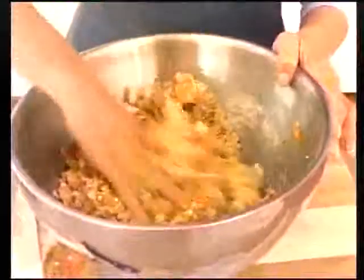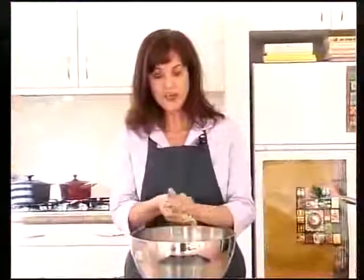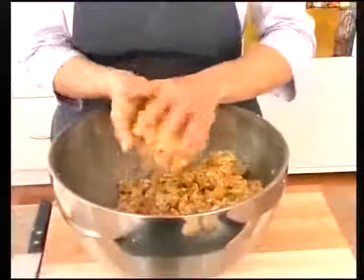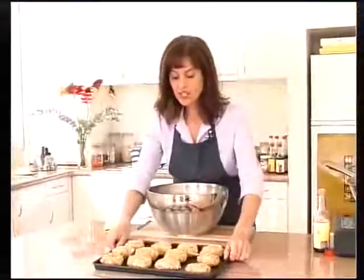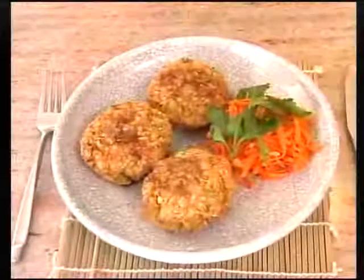Before making the burgers, make sure that the mixture has been cooled. I prefer to grill the burgers, but you can roast, fry or bake. Place them onto a lightly oiled baking tray. This recipe makes 10 to 12 burgers. The tofu burgers are ready to eat — serve them with your favourite topping such as miso pesto sauce.